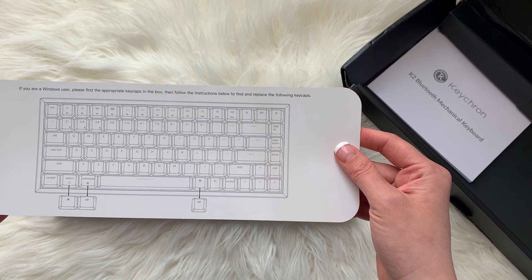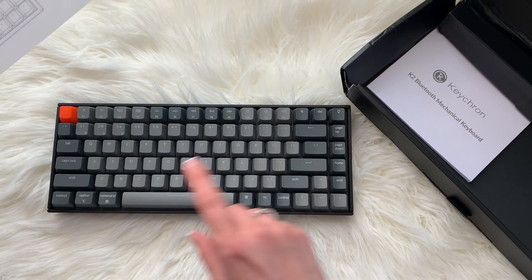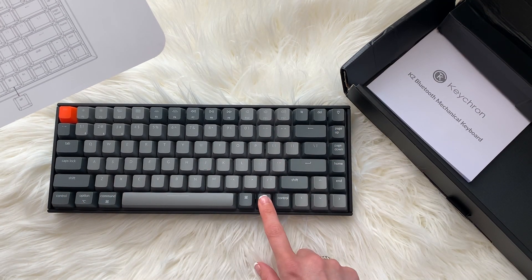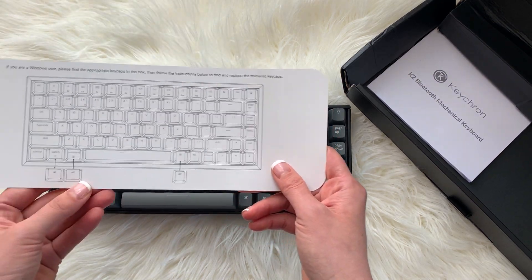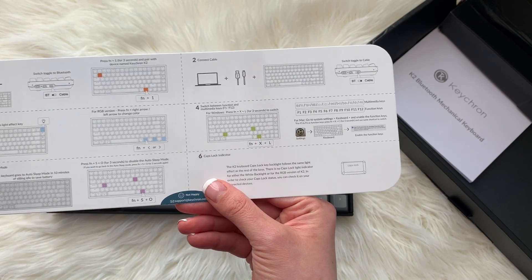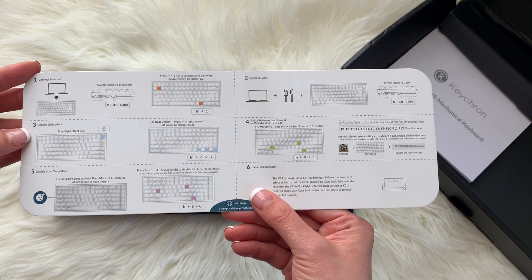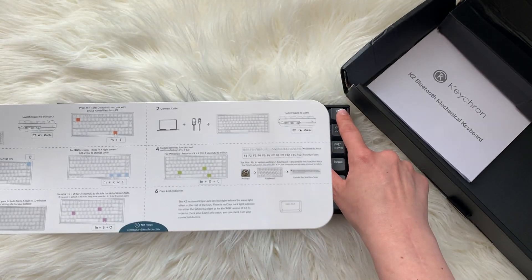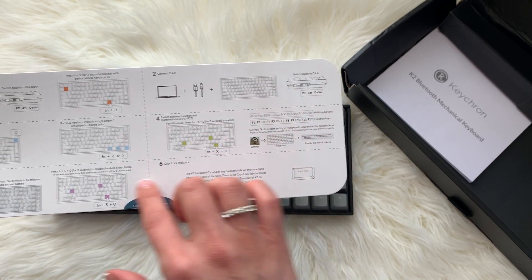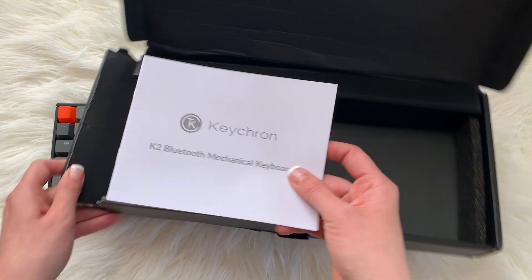If you're a Windows user, please find the appropriate key caps in the box and follow the instructions to find and replace the key caps. They did say these are very much made for Apple Mac users, but it looks like they were nice enough to give PC users an alternative. This gives you directions on how to connect the Bluetooth, change the lighting effect, connect cables, switch between function and multimedia, disable auto sleep, and the caps lock indicator.